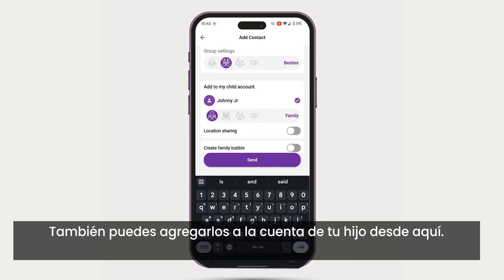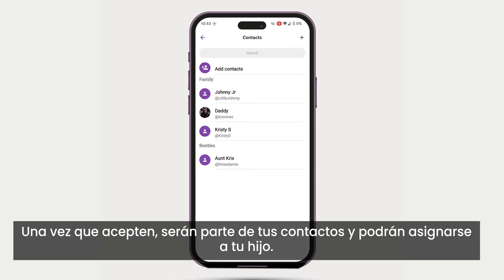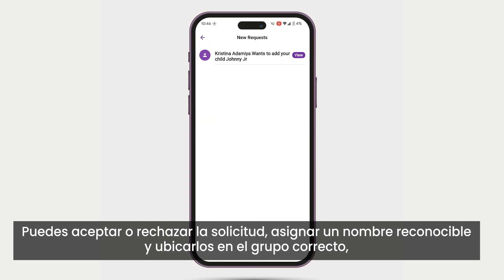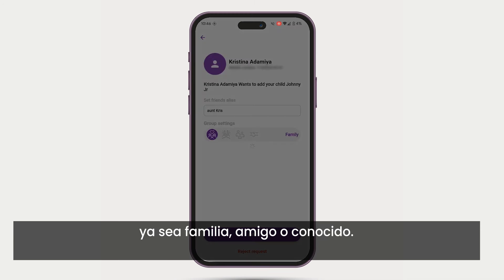You can add them to your child's account here as well. Once they accept, they will be a part of your contacts and can be assigned to your child. You can see new contact requests from the same contacts page. You can accept or deny the request, assign a recognizable name, and put them in the correct group, whether it's family, friend, or acquaintance.